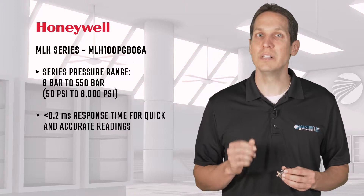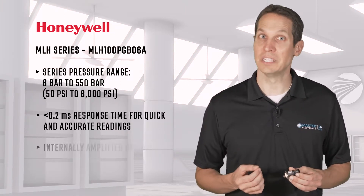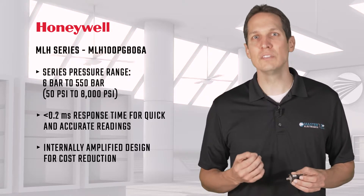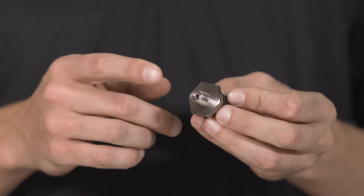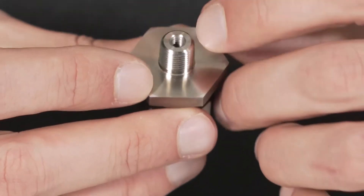It has a less than 2 millisecond response time giving both quick and accurate readings. And being internally amplified, it reduces bill of materials and overall cost.